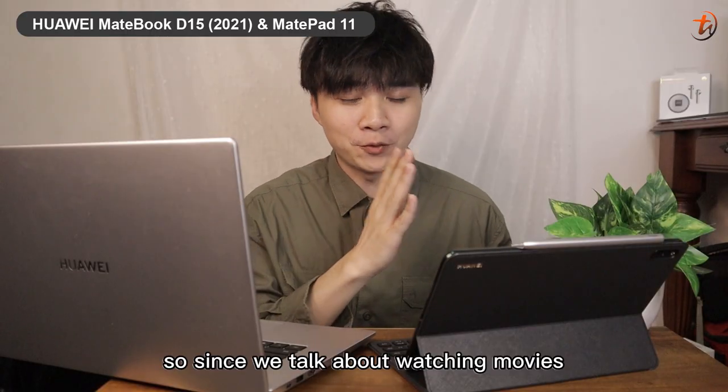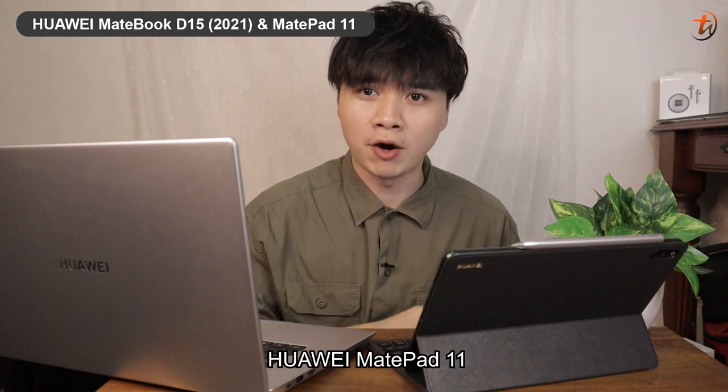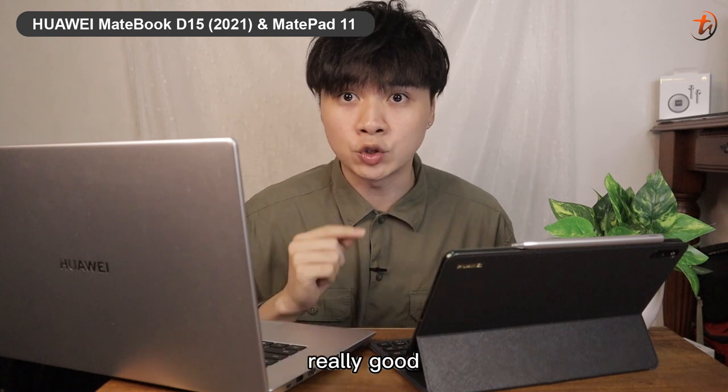Since we're talking about watching movies, don't judge the book by its cover — especially with the Huawei MatePad 11 — because the sound quality it produces is really, really impressive.